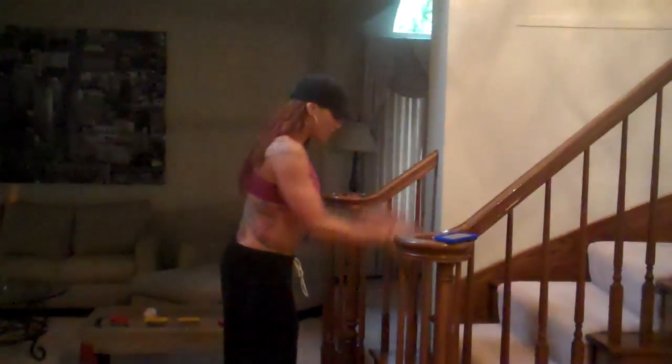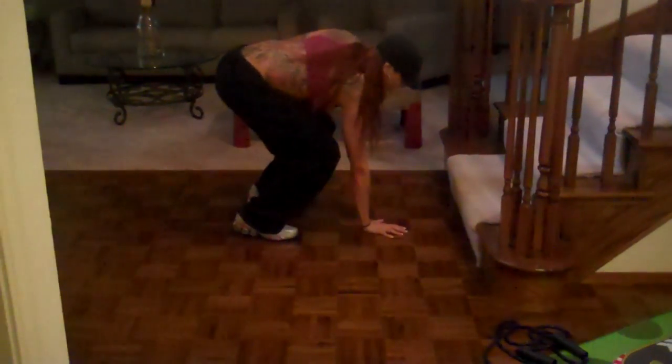Now what I'm going to do is a jump squat on my stairs — jump up two steps, jump up, jump down. Or you could just do a regular jump squat. Single arm or double arm burpee: put one arm down, open up that chest, burpee — single arm — and alternate, go back and forth.